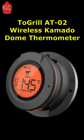Hi guys, welcome back to another video, thanks for stopping by. What we're looking at today is the 2Grill AT02 Wireless Kamado Dome Thermometer.